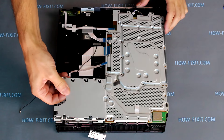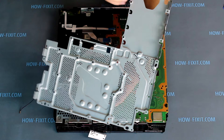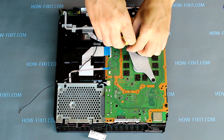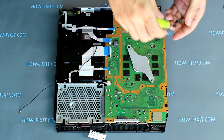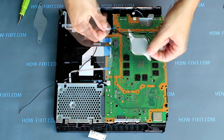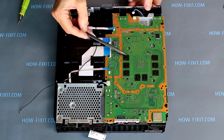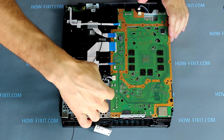Now you can remove the metal plate. Unscrew the screw and remove the small metal plate. Now you must remove this cable connection.